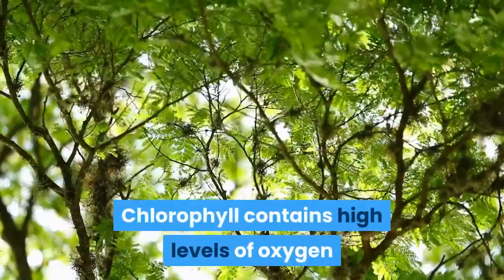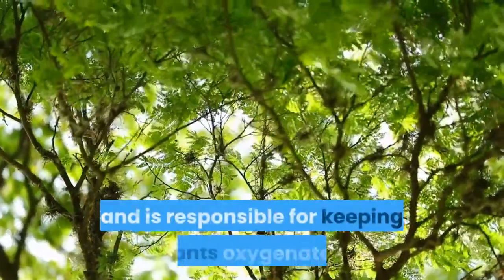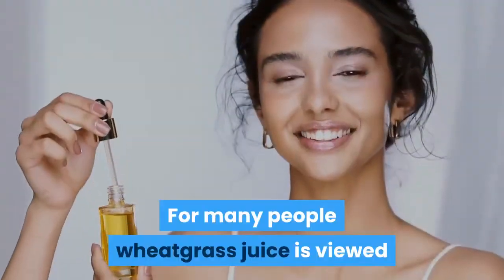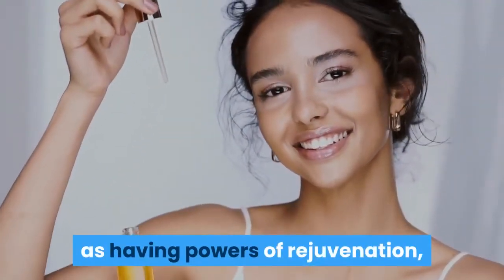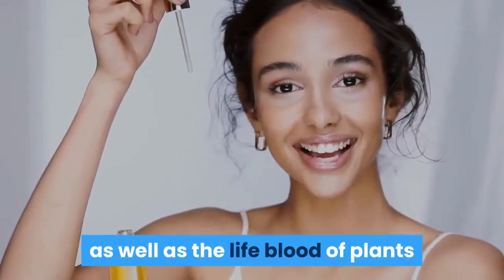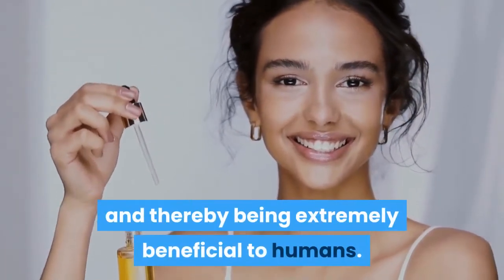Chlorophyll contains high levels of oxygen and is responsible for keeping plants oxygenated. For many people wheatgrass juice is viewed as having powers of rejuvenation — it has been called the plasma of youth as well as the lifeblood of plants, and thereby being extremely beneficial to humans.